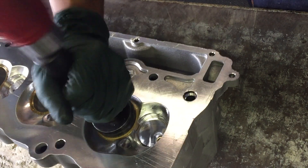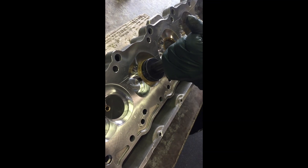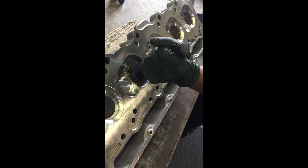When we pound them in, it ensures that it's machined to the correct press fit. The seat should have some resistance going in.